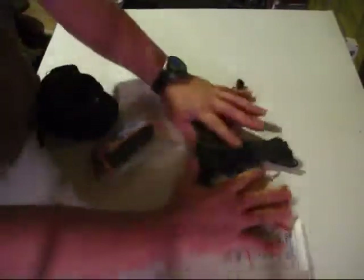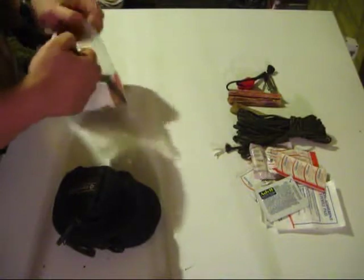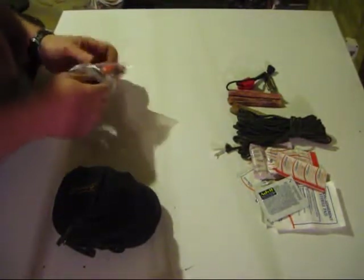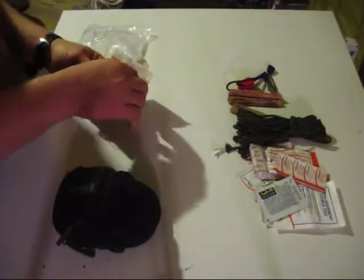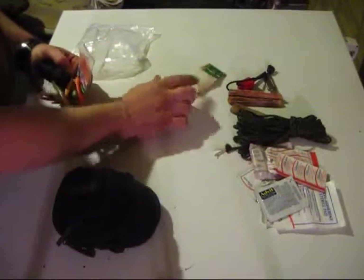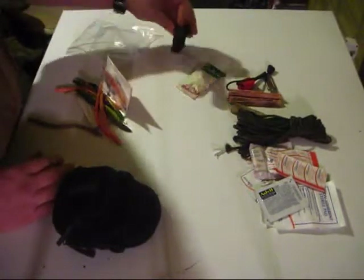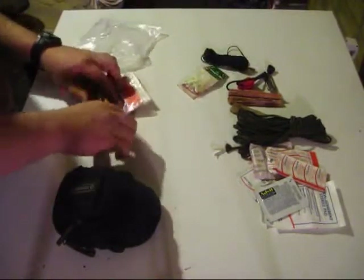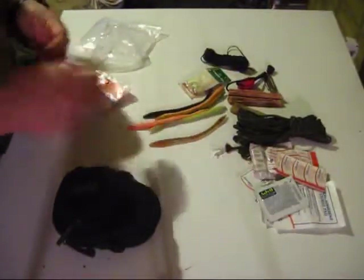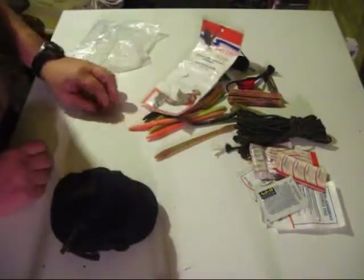Fishing kit — it's in a little zip-lock bag. I have some crappy jigs, a whole slew of bank line that I can use for either fishing or trapping, an assortment of rubber worms, and an assortment of hooks.